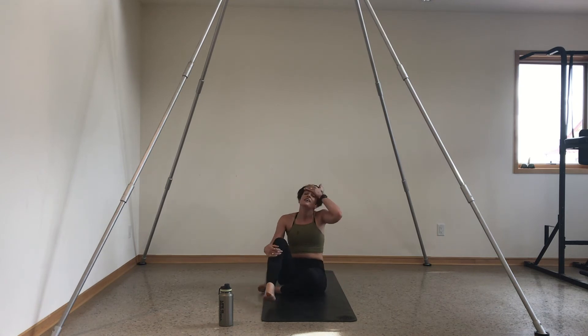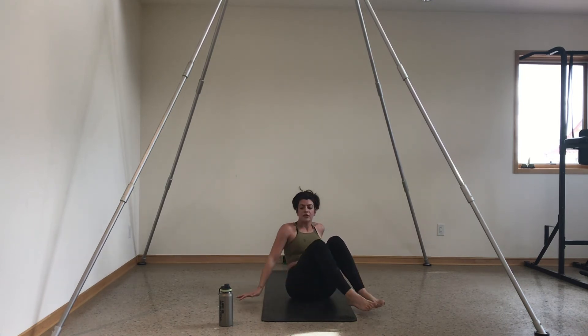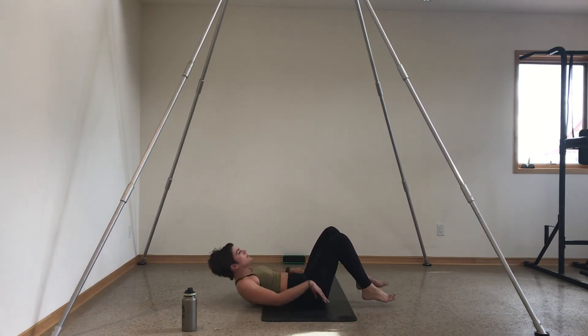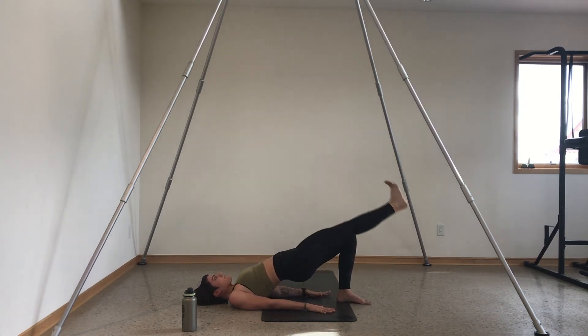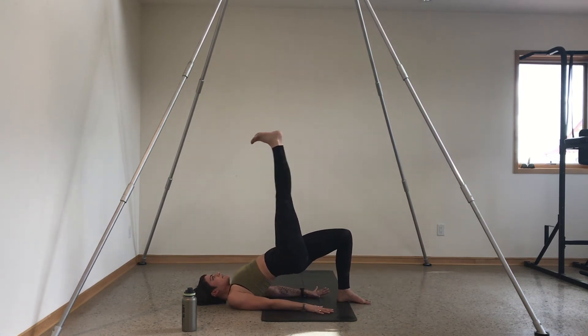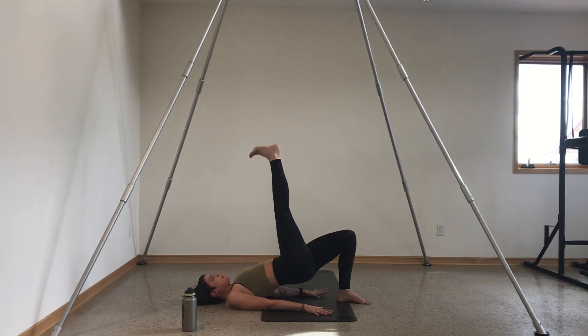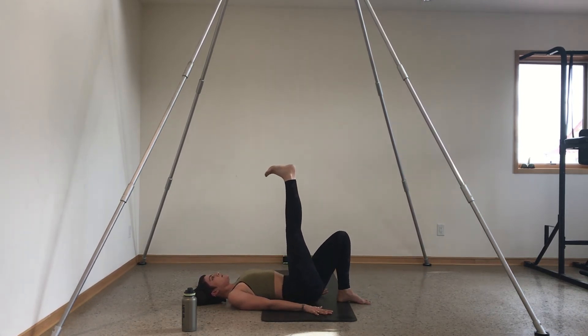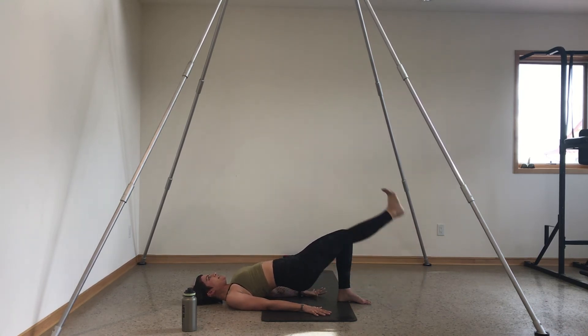Sit down on your booty, lay down on your back. Keep your left foot planted on the ground — I'll turn to the side so you can see. Palms planted by your hips, lift your right leg up to the sky, flex your foot. Lift your hips, tap your heel, lift your leg, lower. Lift, tap, lift, and lower — flex your foot the whole time. I know those booty cheeks are burning, but that's the point. Just four, three, two, and one — switch your legs out.